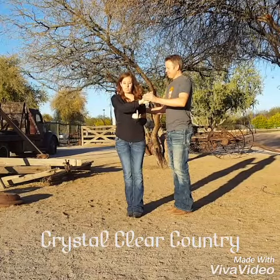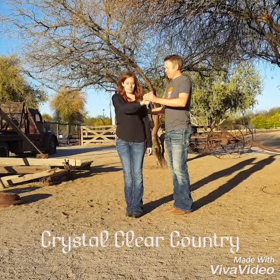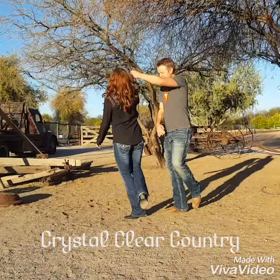From here, he's going to swing the rest of the way around. My right leg is going to swing around and take that step back, where his left leg is going to take a step back. So that is step three.